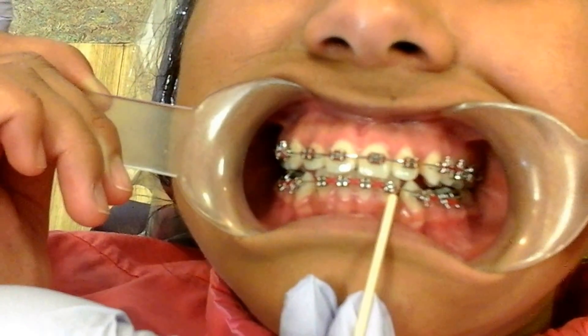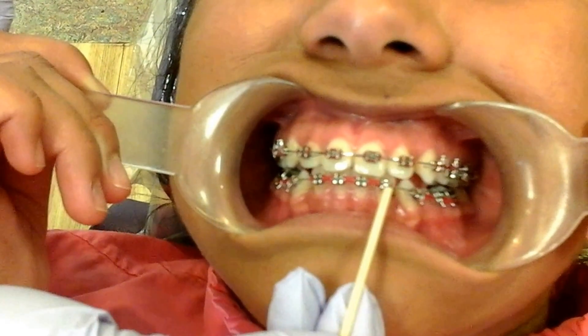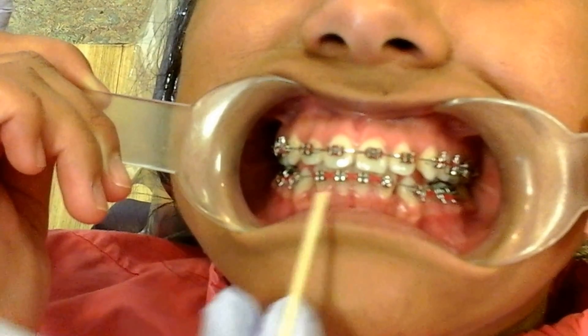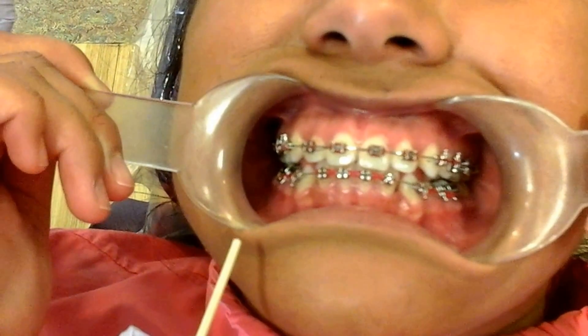Down here, you'll notice that she has ties that are actually connected, and that is what we call a power chain.